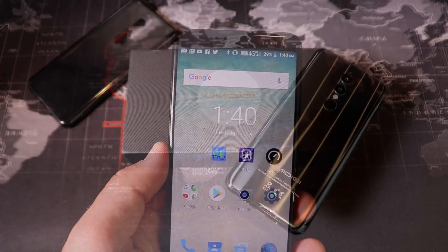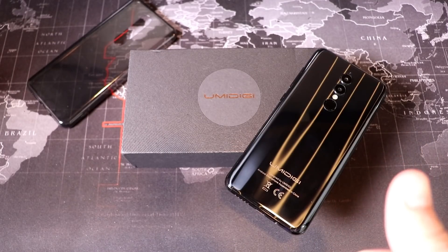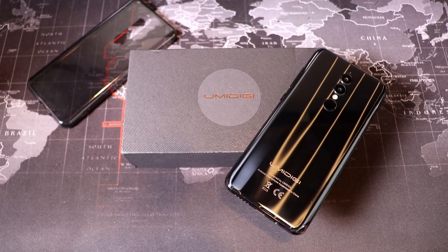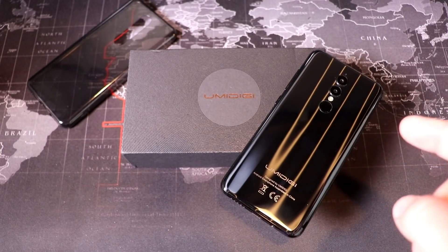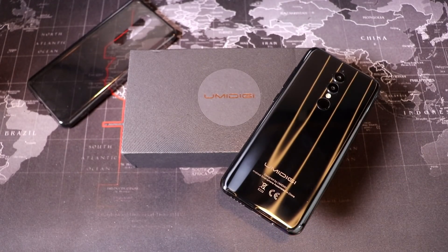A couple of other nice features worth mentioning: dual-band Wi-Fi, so both 2.4GHz and 5GHz — great. And unlike a lot of phones coming from China, this one has basically all the major antennas you'd need for GSM networks in the United States. It supports bands 4, 5, 12, and 17, so it will work with both Cricket and AT&T on all their bands — also a very good thing.